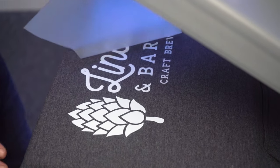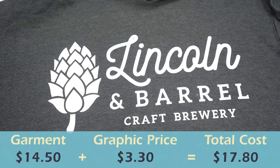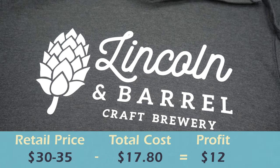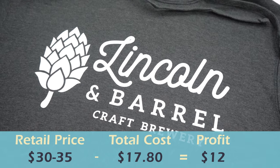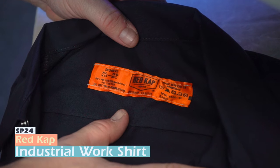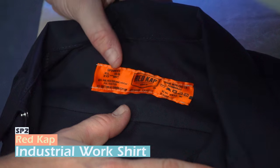We drop our center full-front graphic about three fingers down from the hood and press. We're left with a great print on our charcoal heather hoodie. Looking at retail price, we're around 30 to 35 dollars on the low end — it could easily exceed 40, and I've seen hoodies go for 50 or 60 dollars, especially selling merch at a brewery.